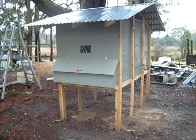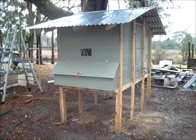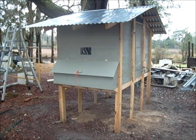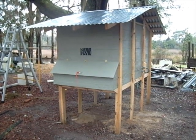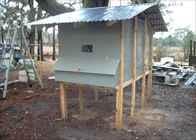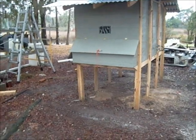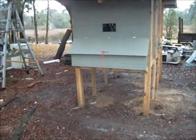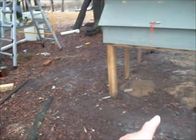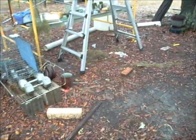I want to take advantage of this break between rainstorms and give a first look at my chicken coop that I've about 90 percent built. This is the coop part of what will eventually be a coop and run — there'll be a chicken run that will go out about 12 feet and come back in eight feet.